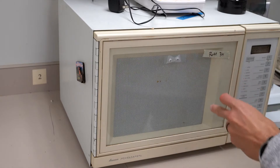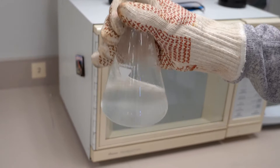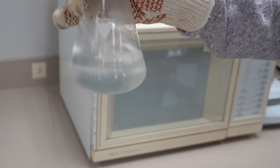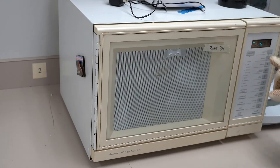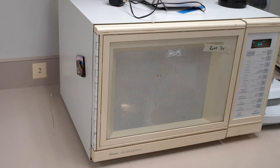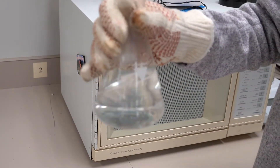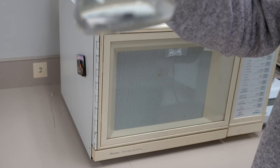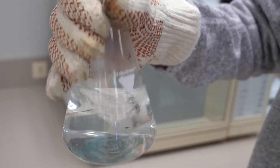Safety first — I'm using a glove because this is super hot. I'll give it a good swirl; we can see it's starting to dissolve. I'll put it back in for shorter intervals, about a minute at a time, so it doesn't boil over. Now it looks pretty clear, basically just like water, so I'll give it a few more seconds and then add our phenolphthalein.